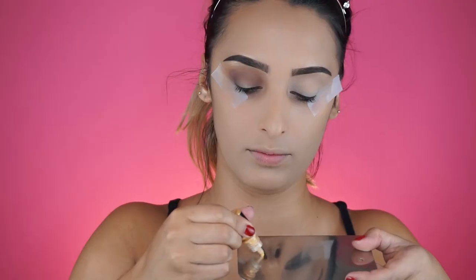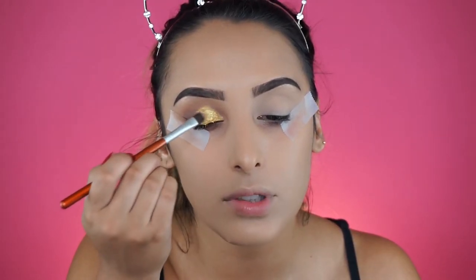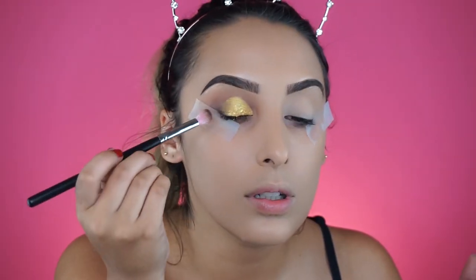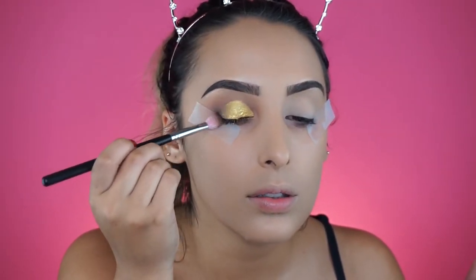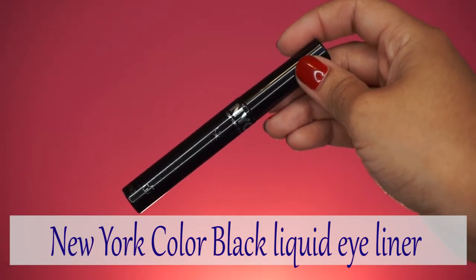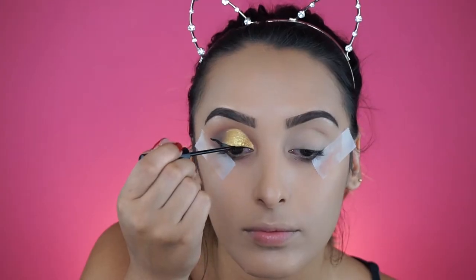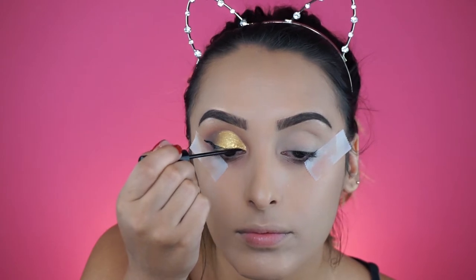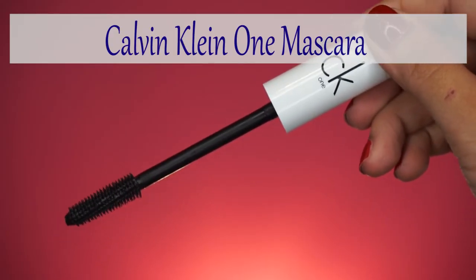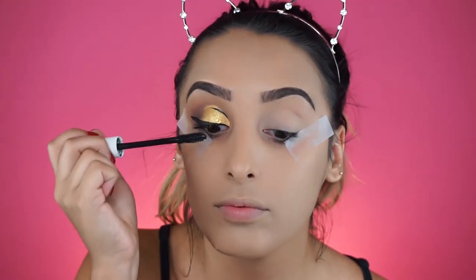I'm using the Tonic Shadow Elixir in gold metal - a very pretty metallic true gold. I apply this to the lid making it very sharp, then add more of that dark brown shade in the outer corner. Next I'm using my favorite New York Color black liquid liner - make sure you get the blackest black. After drawing my cat eye I'm gonna accentuate the cut crease with a black line to help with the cartoon feel, then apply some mascara.